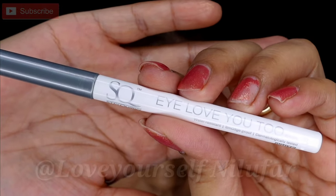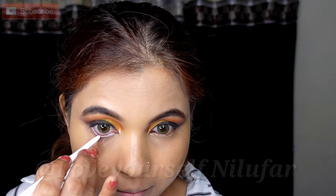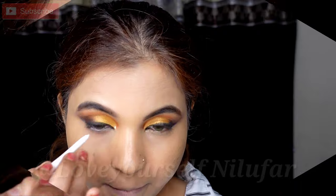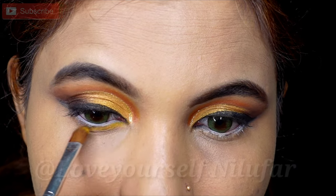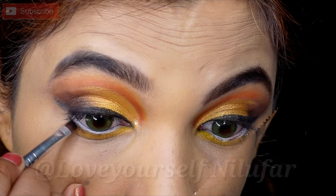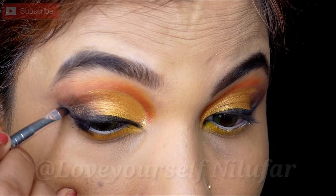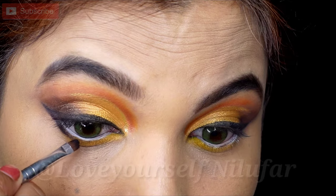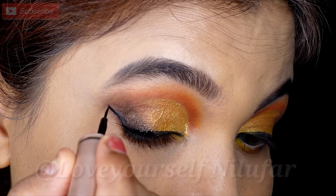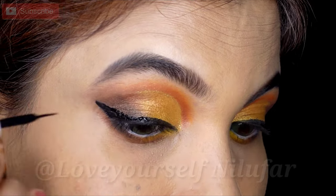Then I will use a white liner and place it on the waterline at the lower bottom. If you want you can use kajal, but if you use a white pencil your eyes look bigger. Then I place the yellow shade on the lower lash line, followed by the black shadow with an angle brush, and connect the outer wing with it. My wing is a little light, so I place the liner on it again and recreate the wing. I have to struggle with this look, but at the end it will be very good.